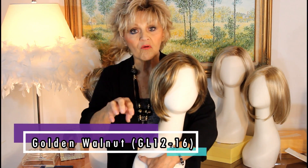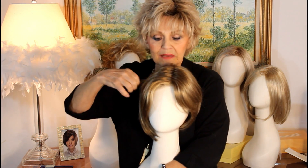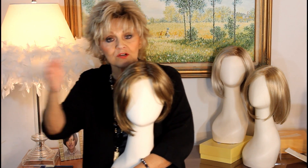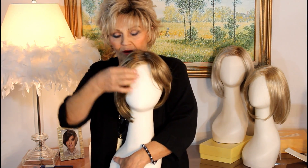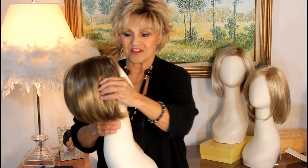It's GL 12-16. Your 12 is this very light brown, as you know. 12 is kind of like the dividing line — it goes up to lighter colors, and then it goes down to like 10 and 8 and gets into your browns. This is kind of a very light brown, and then the 16 is the lighter streaks that you see.